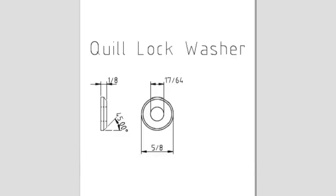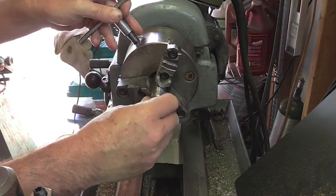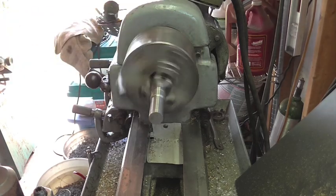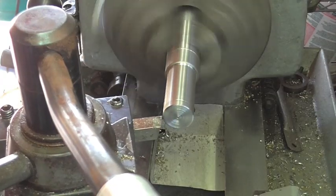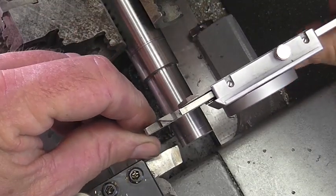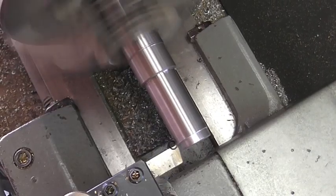First up is this quill lock washer - simple job. An eighth-inch washer with a 45-degree bevel and a clearance hole for a quarter-twenty bolt. Joe said the washer is hardened and the bolt could just be made out of some mild steel, but we're going to go ahead and use this grade eight bolt that I have. That's hardened and tempered, so we're going to make both parts from it.